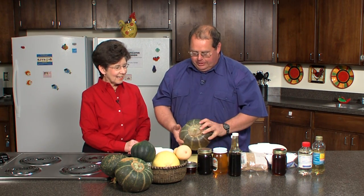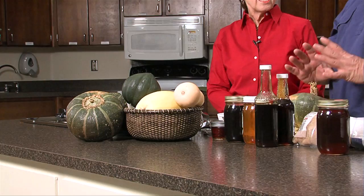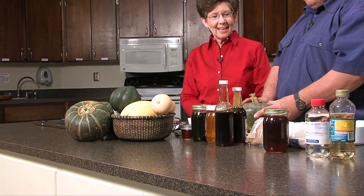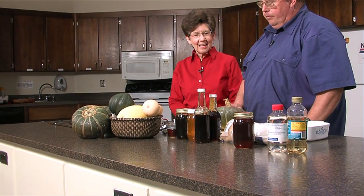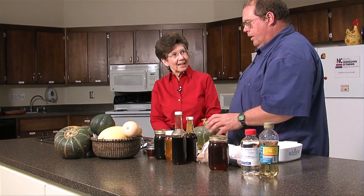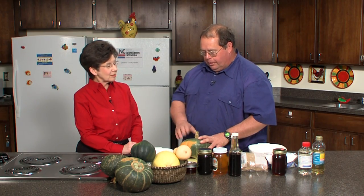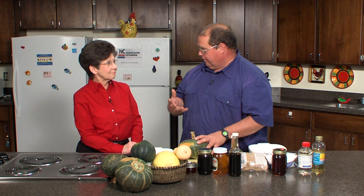We have a little hard time figuring out exactly when to plant them, but I did plant these around the first of June and they got ripe over the fall of the year. Winter squash are actually four different species. We call them all winter squash basically because they've got a little bit harder shell and they will store.